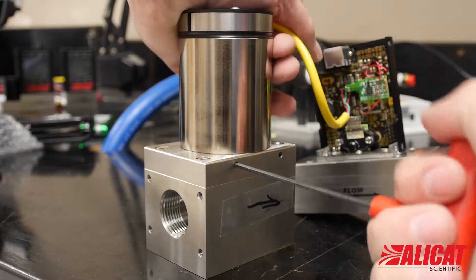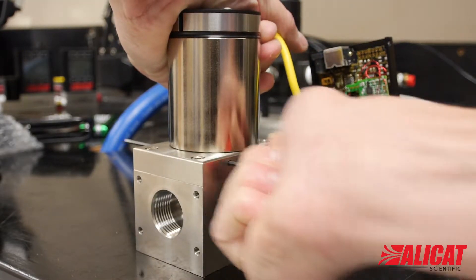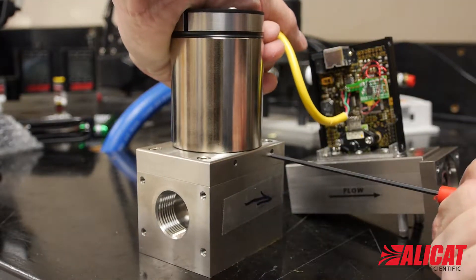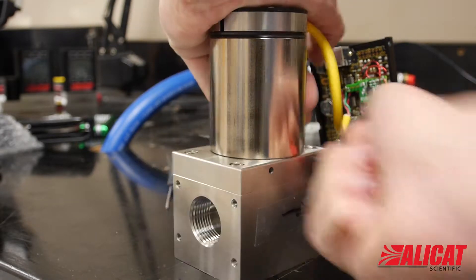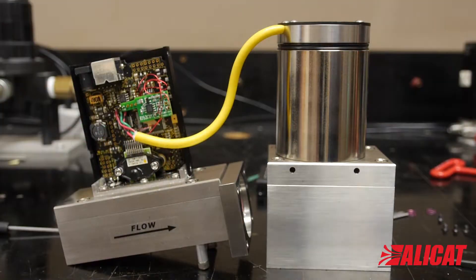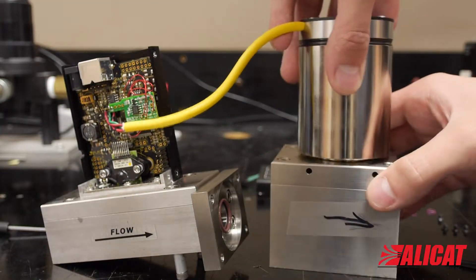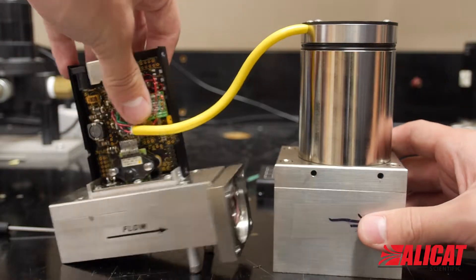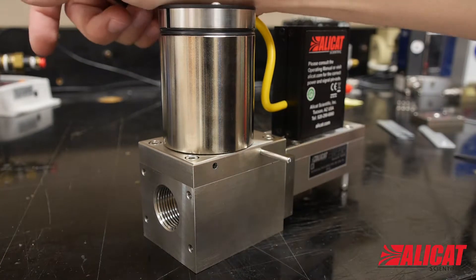To turn the valve around, press down on the valve and use your driver to push the dowels through the holes near the top of the flow body and remove them. This will release the valve and allow you to turn the flow body around. While pressing down the valve, put the dowels back in. It should now have the correct orientation.